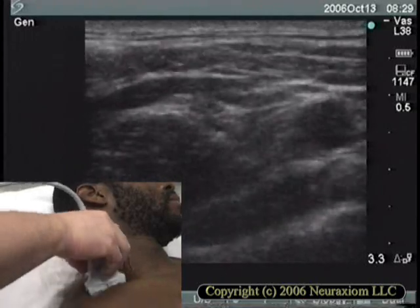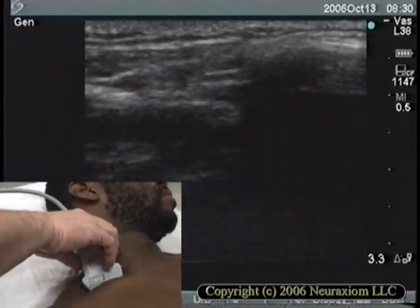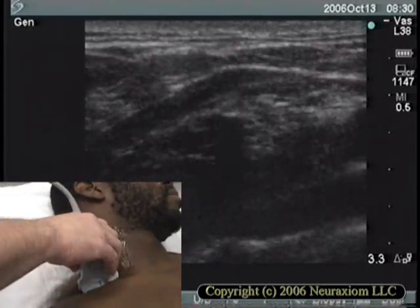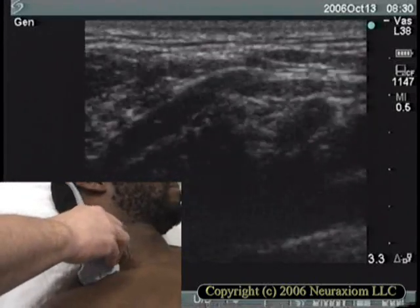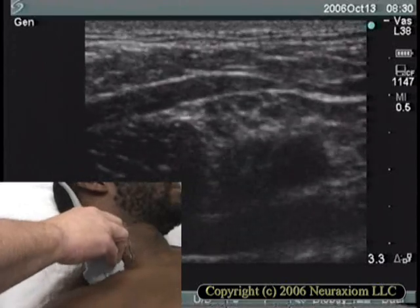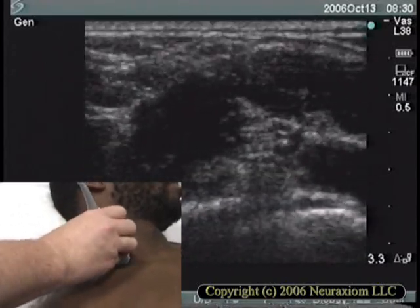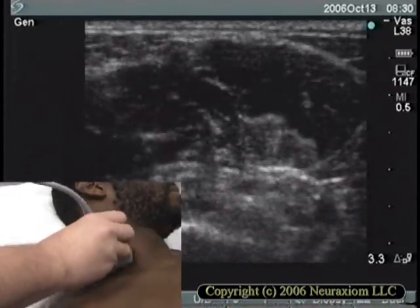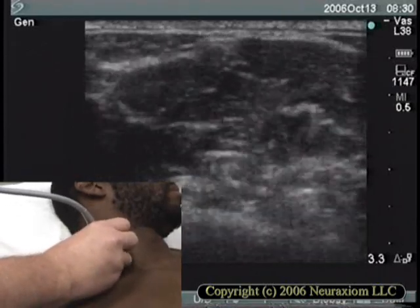Remember that the ultrasound images you're trying to create are based on reflections, and those reflections are greatly influenced by the angle of incidence to structures. So if you're not seeing what you think you should be seeing for the probe's position, try changing the angle of the probe to the body surface or rotating it slightly clockwise or counterclockwise. Also remember to keep the gain on the instrument turned low enough to give you some dark in the background picture — you'll find more structures with the gain down than up.